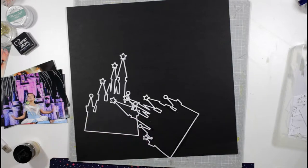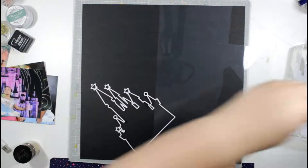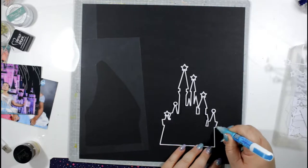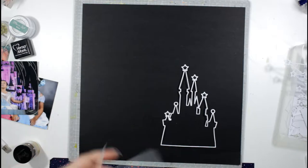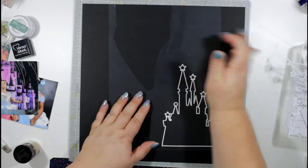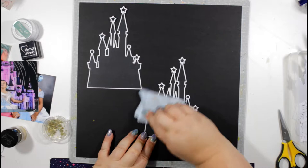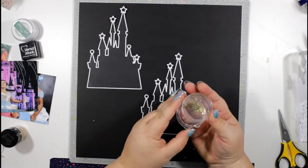The Disney castle is a free Paige Evans cut file and I've reduced it quite considerably and cut two because I'm going to make a little fairy castle shaker pocket. I'm applying glue all the way around the edge of that cut file and then sticking on a sheet of acetate which I've trimmed around the edge, and I've done that twice.